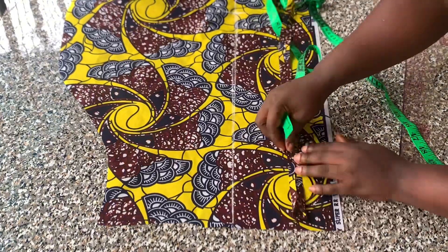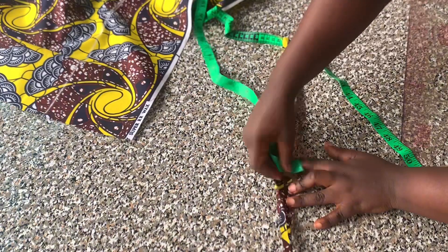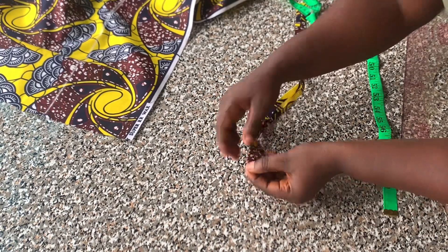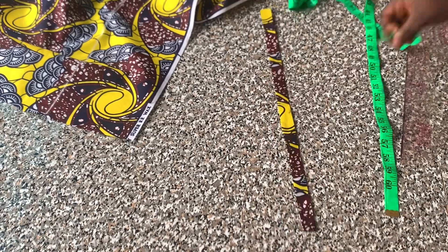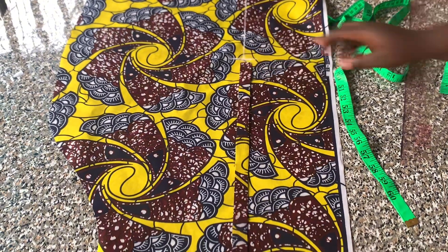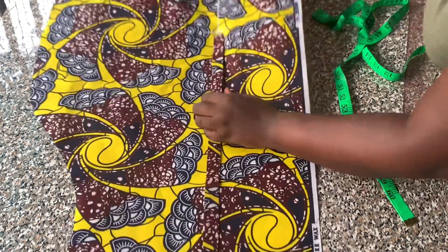The width of the strip is 1.5 inches. I folded it in on both sides by half an inch and gave it a good press. I also folded in one of the ends so that the folded part will be facing the center point. Then I placed my strap on the marked line.